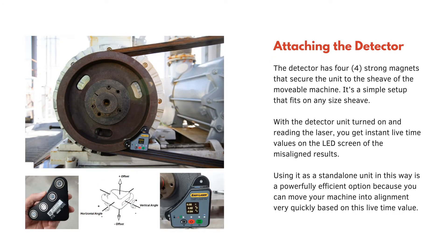Attaching the detector: the detector has four strong magnets that secure the unit to the shiv of the movable machine. It's a simple setup that fits on any size shiv. With the detector unit turned on and reading the laser, you get instant live-time values on the LED screen of the misaligned results. Using it as a standalone unit in this way is a powerfully efficient option because you can move your machine into alignment very quickly based on this live-time value.